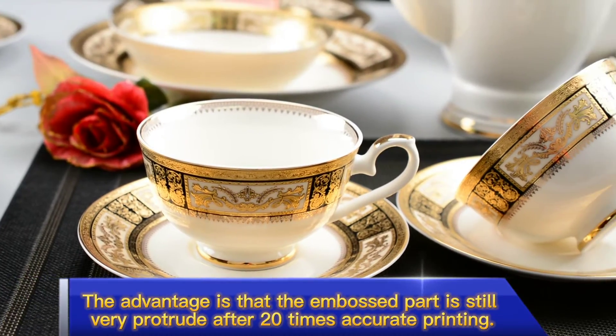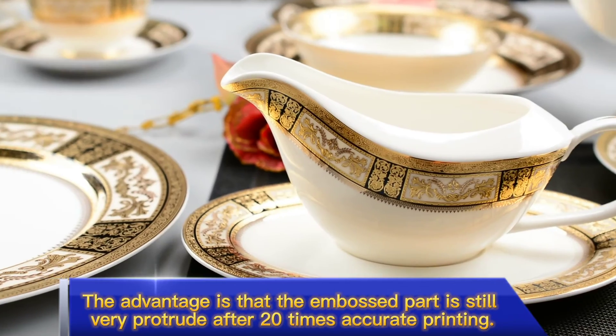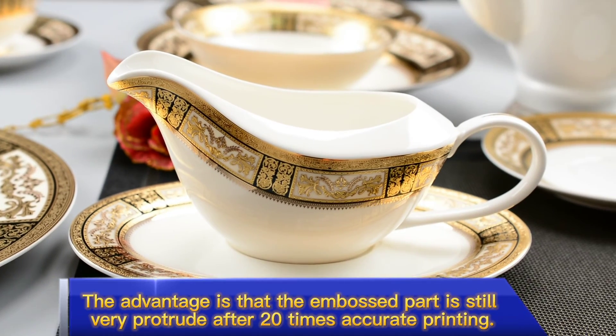The advantage is that the embossed part is still very protrude after 20 times accurate printing.